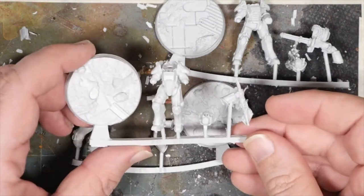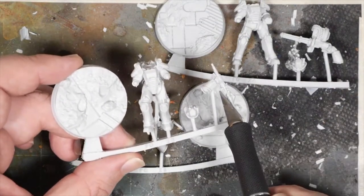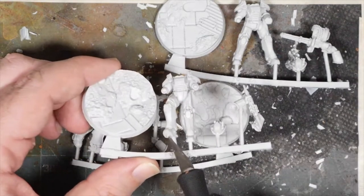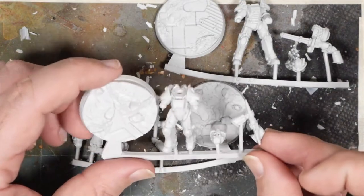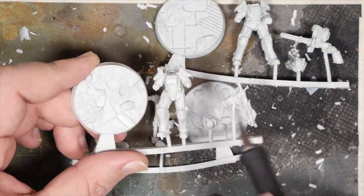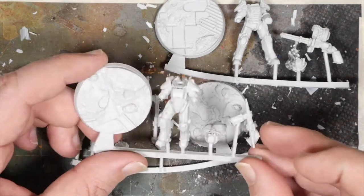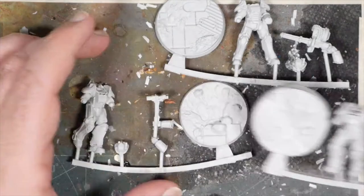And here we have the plasma rifle. A little bit of flashing going along here — I have to trim off that piece. And then we've got an I-beam and rubble. You can see this needs to be trimmed; the foot holes are there. There's no real pegging for it. And then the helmet's separate.